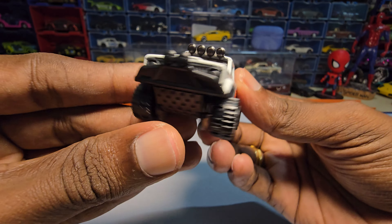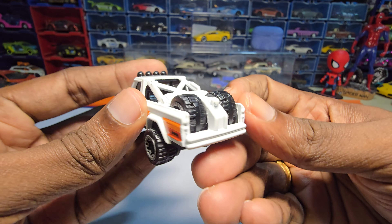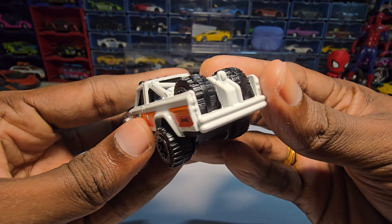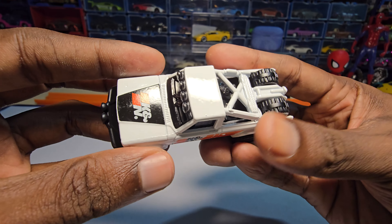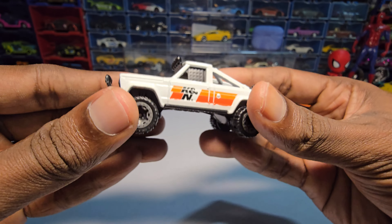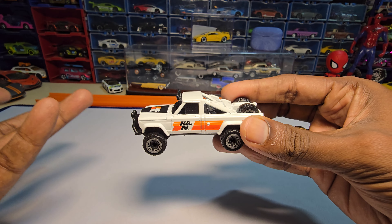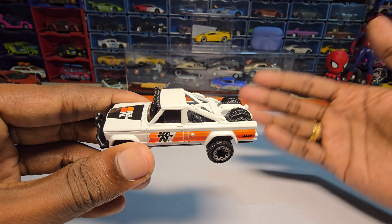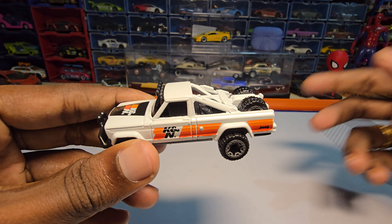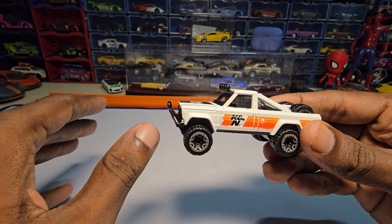There are no headlight details — it's just embossed. Same with the tail lights, I don't even know where the tail lights are. But if you want to buy this, I would say get it because the livery looks really nice compared to the older ones they did last year. This one looks really clean and beautiful.